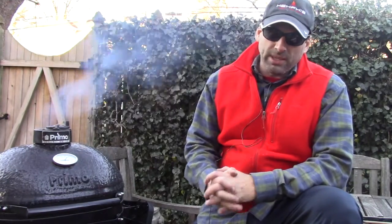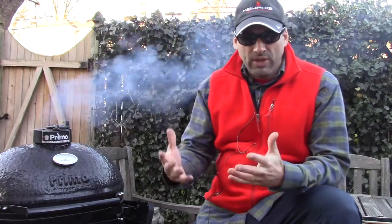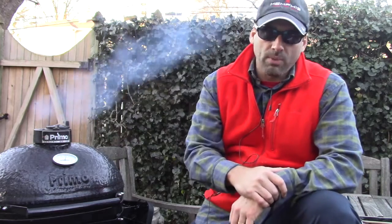I wanted to post a video. This is going to be, again, a series of videos about the winterization — winterizing your grills for those who are not going to be cooking in the winter. So this video is really going to be targeted to my gas grill folks out there.